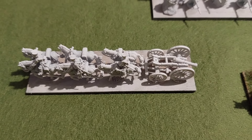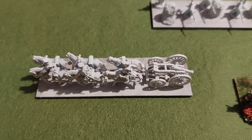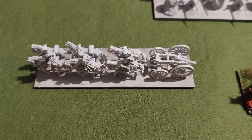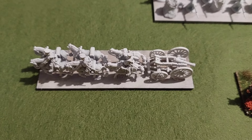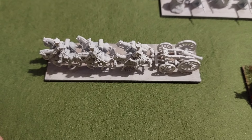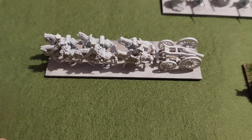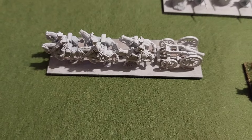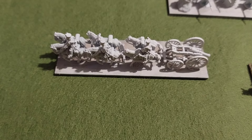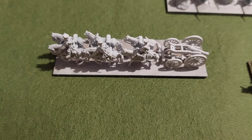Hello and welcome to another video from Three Feet Rule. In this video we're going to look at the completed 3D printed Napoleonic French models I'm going to be using with my Epic French army. A few videos ago I had a parcel with lots of 3D printed parts that I needed to assemble to make some carriages and wagons. The bases have arrived, I've built and sprayed the parts, and I've actually painted one of the little models up which I'll show off as well.